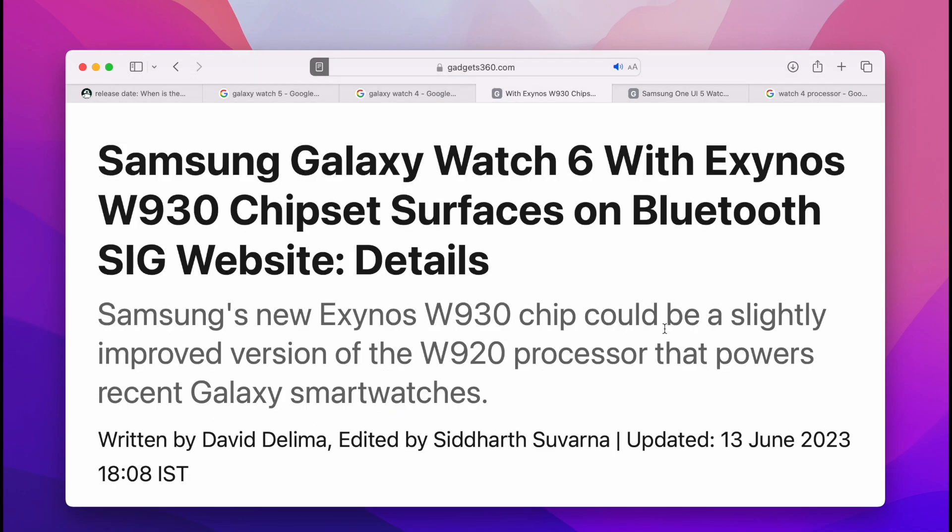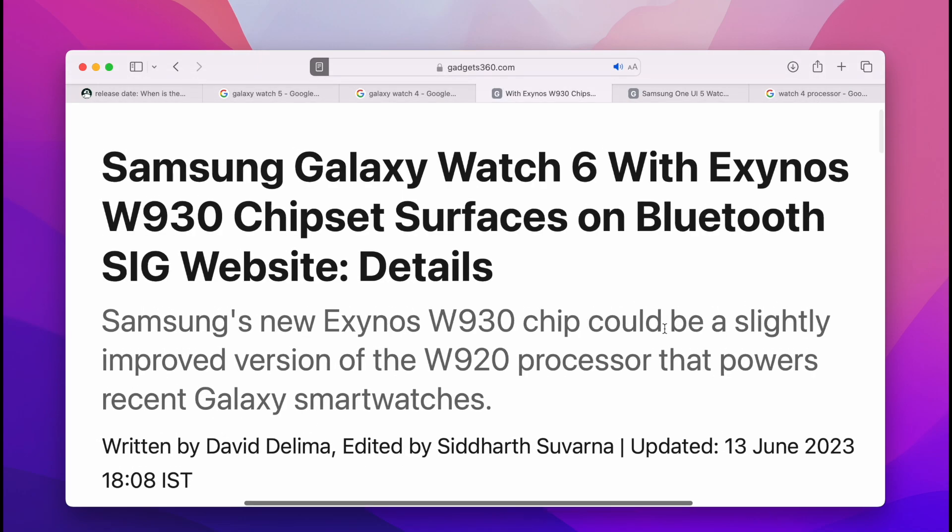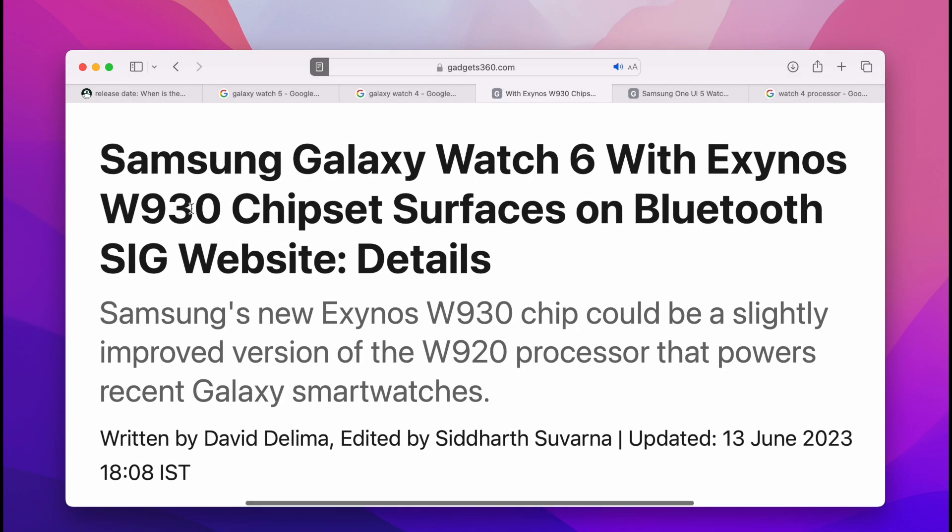Speaking of the Watch 6, it is going to get the new processor, the W930, compared to the W920 that was on the Watch 4 and the Watch 5. So we should see a performance improvement along with Google Wear OS 4. It should be good in terms of both battery efficiency and performance.